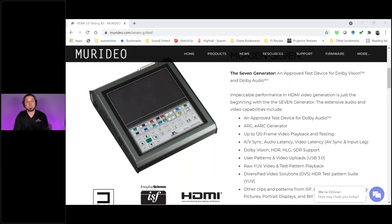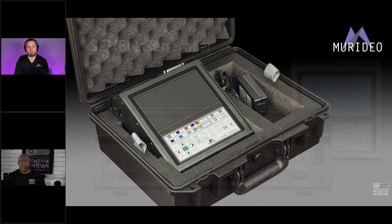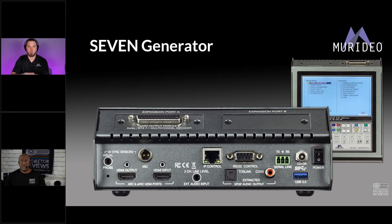The 7G has about a thousand test patterns, tons of empty hard drive space so you can upload 4K HDR video clips — which is what I've done — and we have some 1080p 120 frames per second videos on there. Right now it's still an HDMI 2.0 device, but we do have an HDMI 2.1 hardware upgrade coming very soon. The idea is you send the unit back to us, we outfit it with HDMI 2.1 hardware and ship it back. Eventually this will do full HDMI 2.1 with auto low latency mode and all those really cool features. Right now it can already test for ARC and eARC.